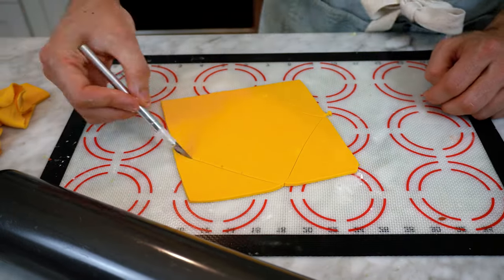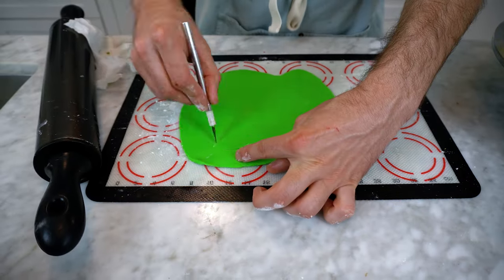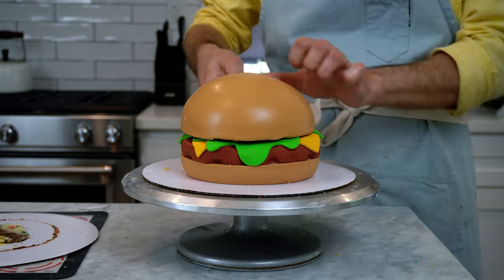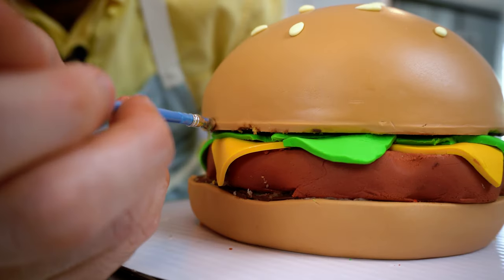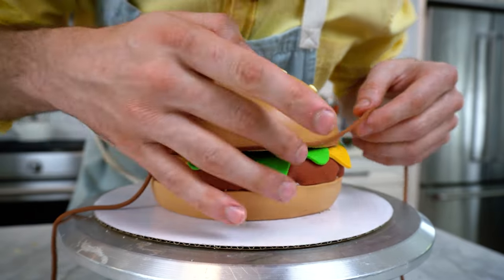Now we're working on the toppings and I'm starting with cheese. Now we're going to roll out the lettuce — we want to get it kind of medium thick because on a Krabby Patty the lettuce sort of sticks up and out and takes on a life of its own. Next we have to do a million little sesame seeds using this very light butter yellow fondant. It's time to make this cake pop and look really cartoony — we're going to line all of the edges of everything with a rope of fondant. In order to secure the fondant, we add piping gel around all of the edges, then use the fondant extruder to extrude these ropes of fondant and adhere it to the piping gel.